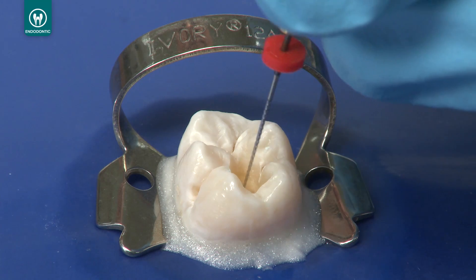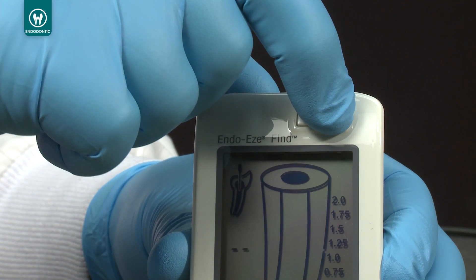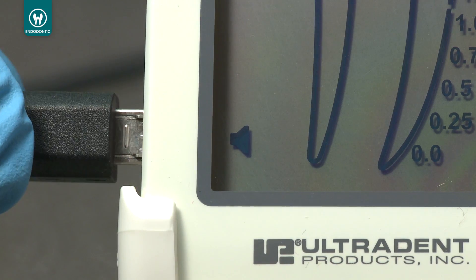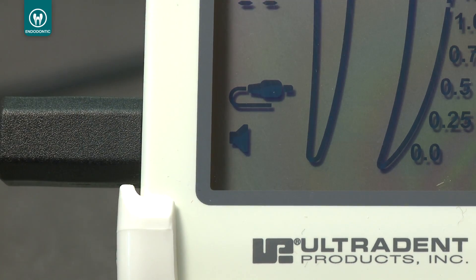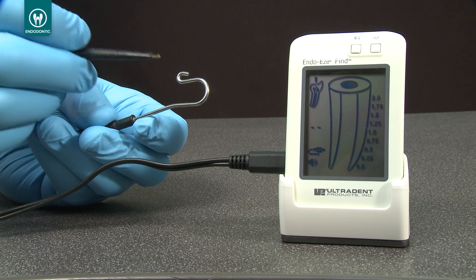Depending on the size of the canal, insert a number 15 hand K file or another appropriate file into the canal. Now get ready to perform the electronic measurement by turning the apex locator on. Plug the measurement cable into the left side of the device and make sure that the cable icon appears on the bottom left corner of the display. Plug the file clip and the lip clip into the measuring cable.